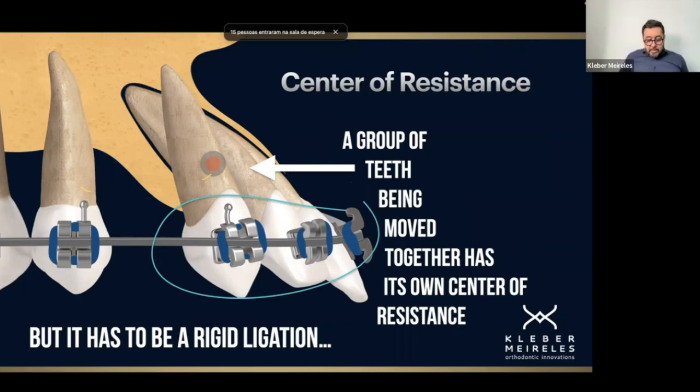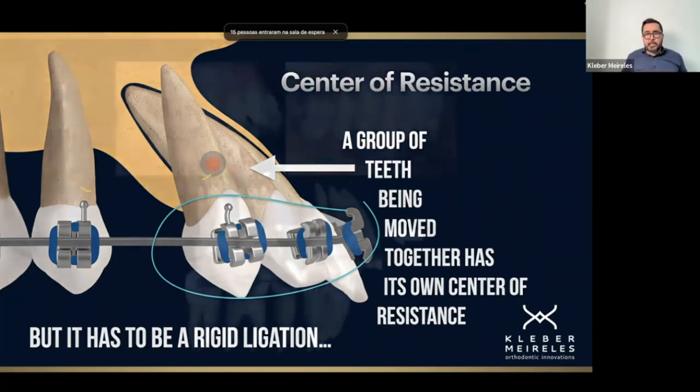But sometimes we see, mainly on the internet and social media, people using this concept in the wrong sense — like applying a 17×25 nine-tie arch wire in a 22×30 slot and considering the center of resistance of that body together. But it's not true because the system is not completely rigid, it's not rigid enough, so we can't consider that.